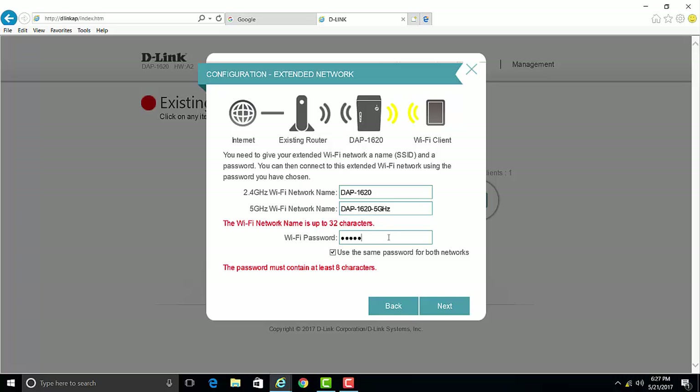I will also change the password. Leave the box checked where it says 'Use the same password for both networks.' This means the password you input here will be the same for both the 2.4 GHz and the 5 GHz network. Go ahead and click Next.